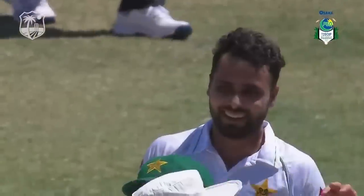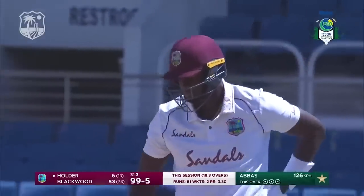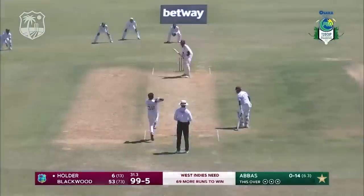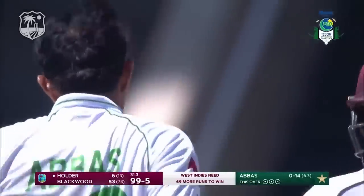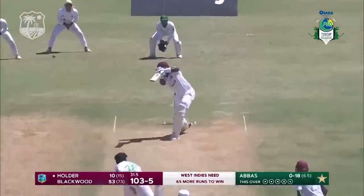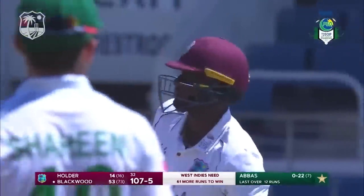Imran Butt's third catch of this Test — and again he stays down. Number 62. Elegant, really sublime from Jason Holder, targets down the ground, favors that area. There he goes again — a tickle down the leg side brings up the hundred for the West Indies. Two boundaries in the over just by some movement in the crease. Edged in the gap — another four. Three fours, expensive over comes to an end: 107 for five.